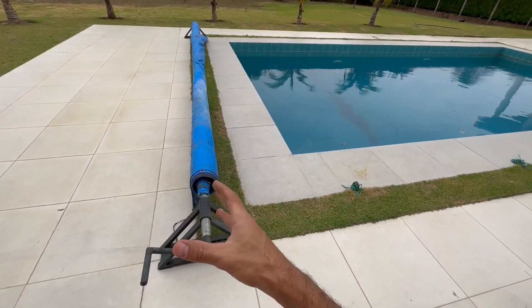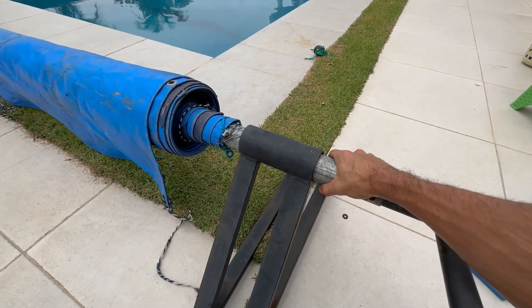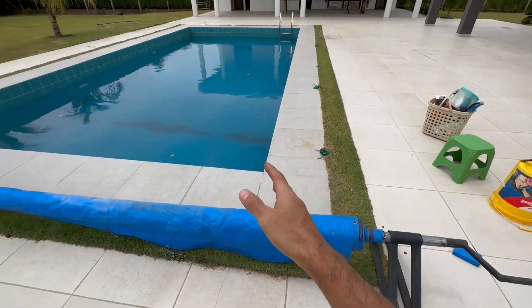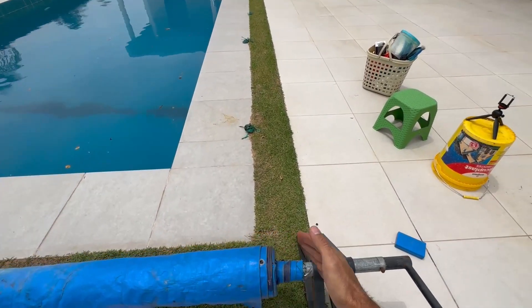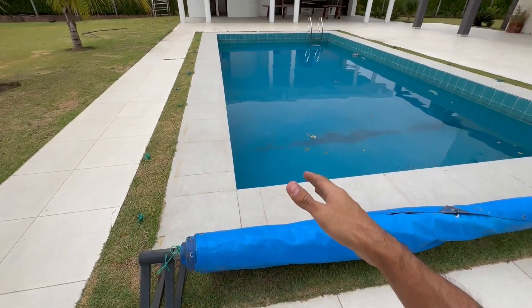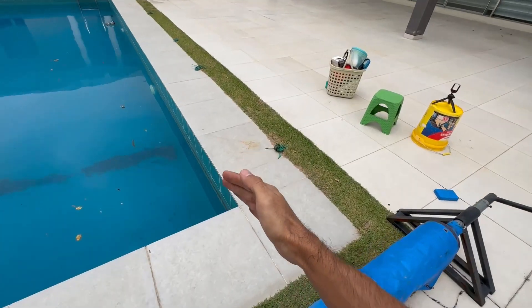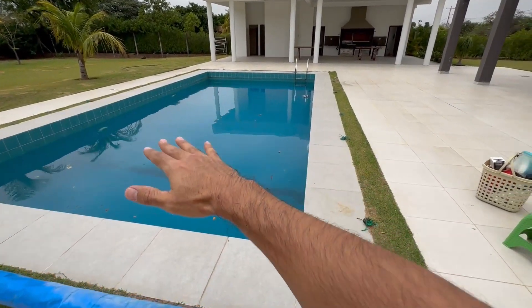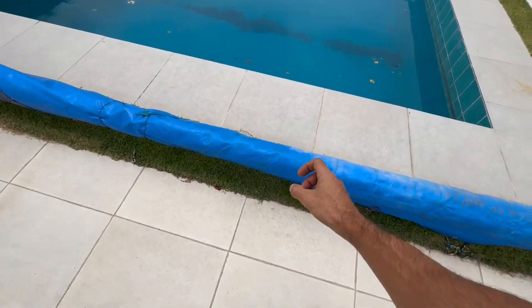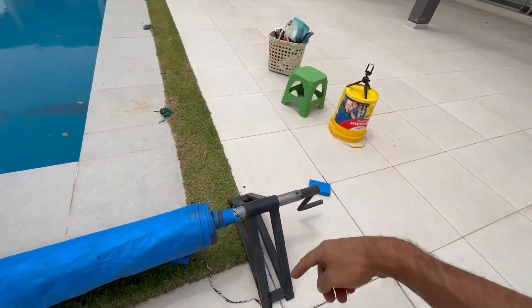To make your own pool cover that can resist the wind and the rain, first of all you need an iron minimally galvanized pipe that has the width of the pool and a little bit more. You can see that this tube has a little bit more than the width of the pool on each side, because the pool cover must be a little bit bigger in width than the pool. This pipe needs to have holes every three feet so that the pool cover can later be tied to this tube and enrolled.